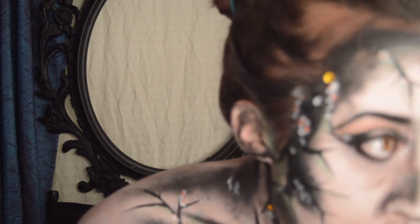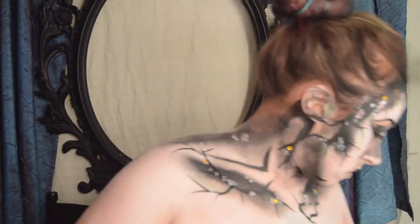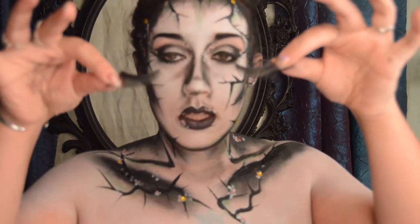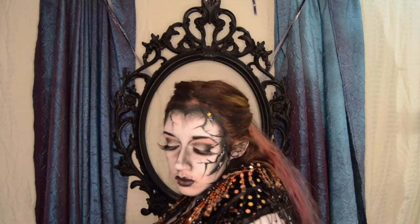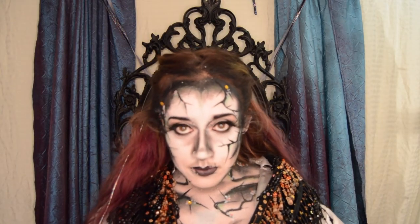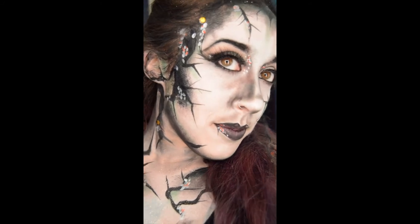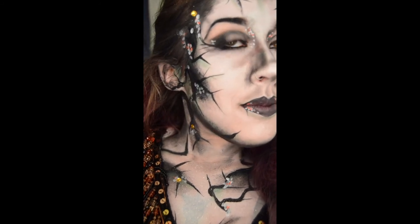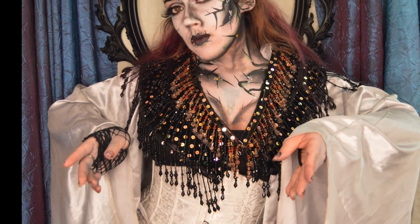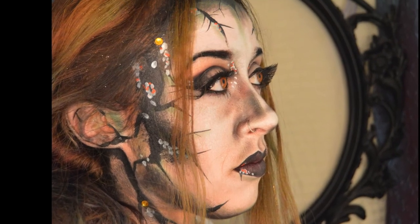I want to thank you so much for watching my tutorial and hope that you enjoyed this. Thank you so much to Insomniac's Dream — I have looked up to you so much since the Nyx Face Awards and really feel like that is what has gotten me so far into the creature looks.